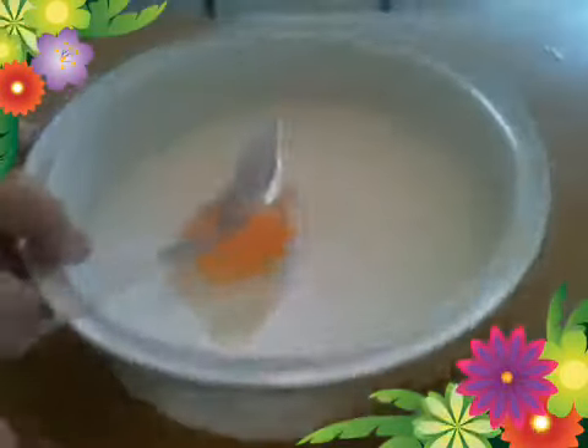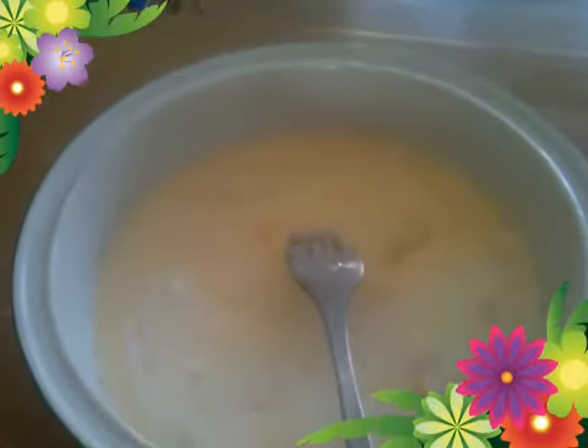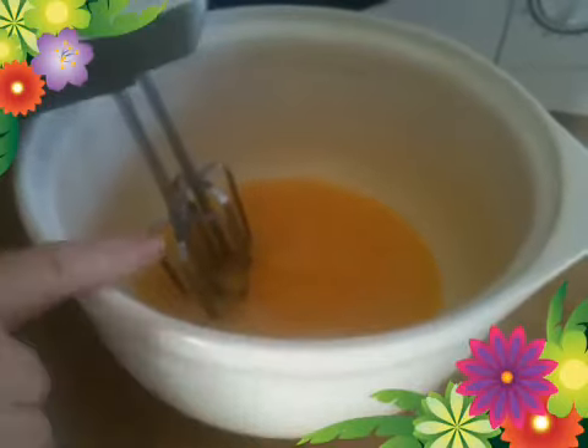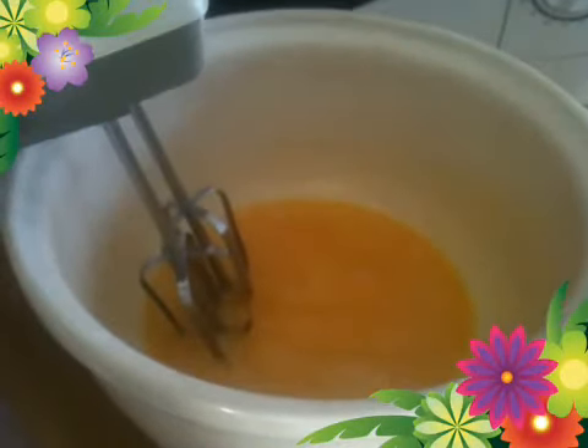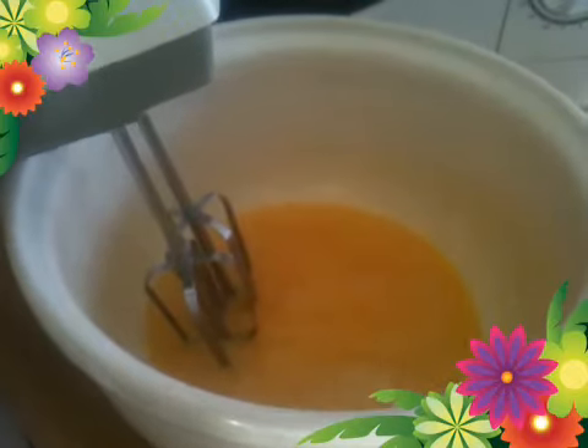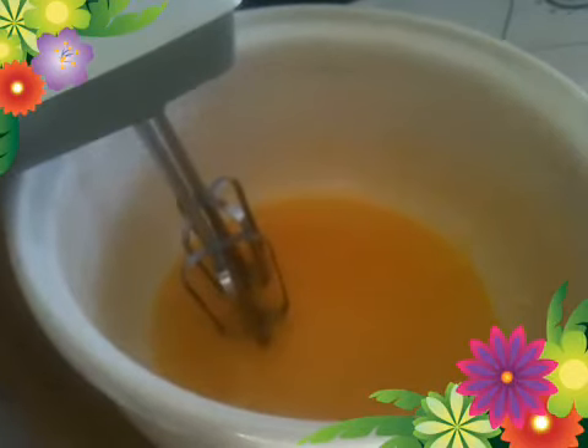Mix one egg with one cup of milk in a separate dish until lightly blended. In a separate pot, melt four heaped tablespoons of butter, add two and a half tablespoons of caster sugar, and beat that with a handle until lightly colored.